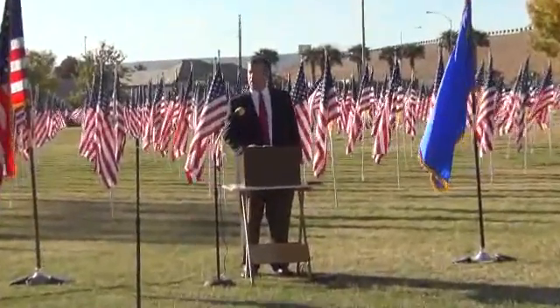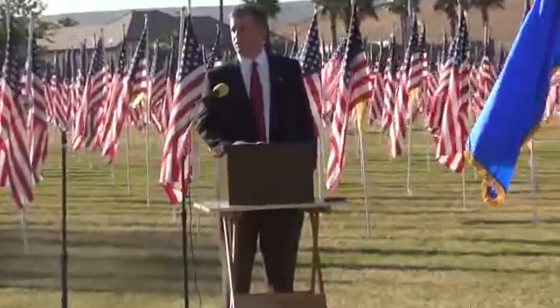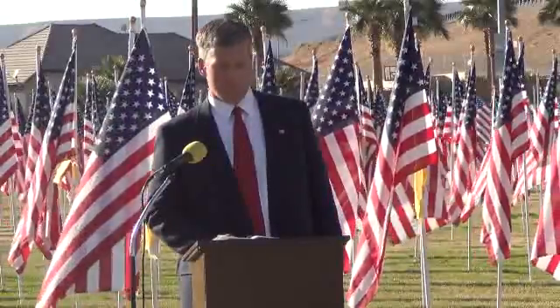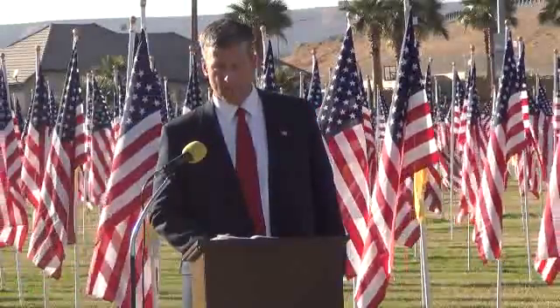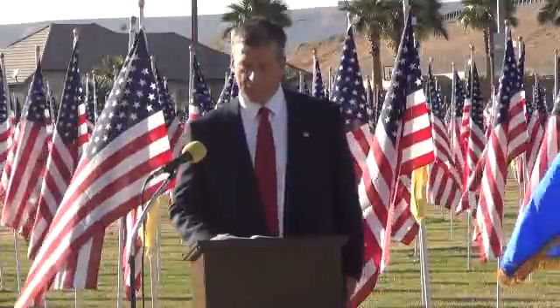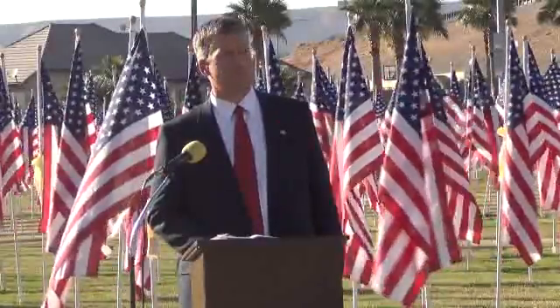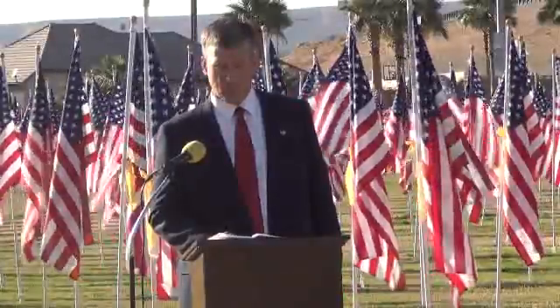That presented a small problem to Congress. You see, Congress has the responsibility of the design for the flag. Now, with 48 states, it was easy to show the design with six rows of stars with eight stars in each row. But how do you add two more stars and still have a respectable pattern? Well, there was a school teacher in Lancaster, Ohio, who gave the problem to his students as a school project.